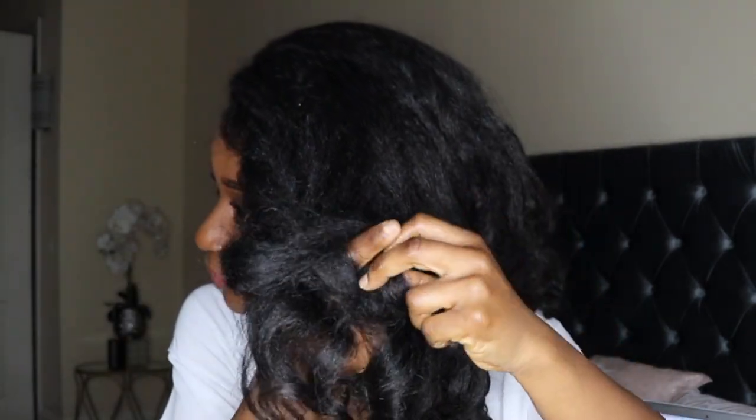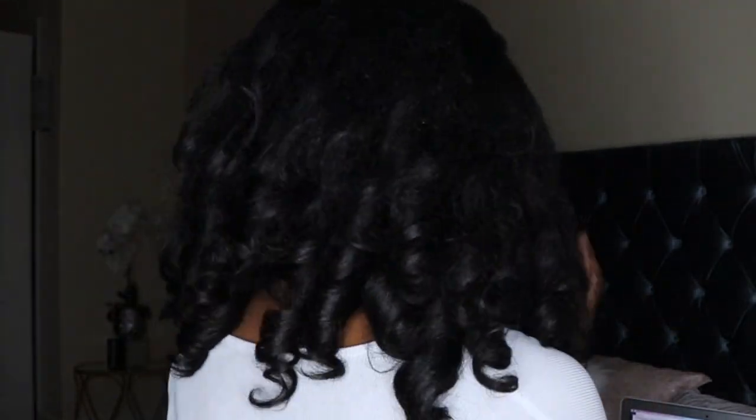Now I'll show you how I style this hair. I use my hand to finger-comb and fix any curls that aren't looking right. I also grab a few hairs in the front and wrap them around to get the hair out of my face — I pull my finger through and then wrap it around. Then I just use my hand to tease the curls, making sure they look good, and that's the end of the styling process.